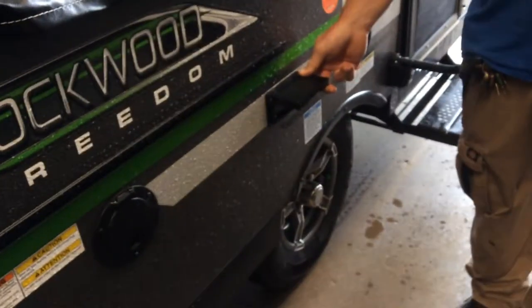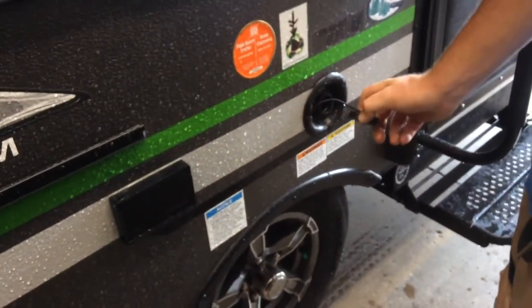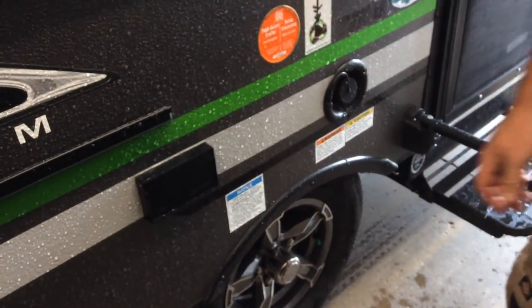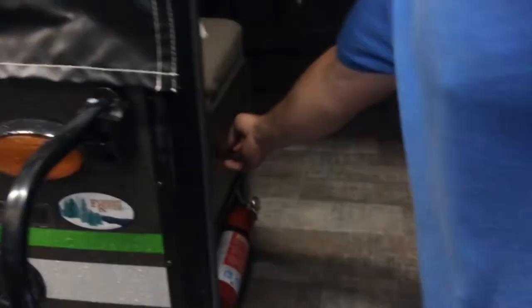Two 110 plugs right here for you. Fresh water fill is right here — you simply turn it off, put your hose in, and fill it all the way up. On the driver's side, in front of the tire, is where the drain is located. The light switch is underneath — as soon as you go inside the trailer, there are a couple of light switches on the side. This one turns on your LED light underneath the awning, and the other switch is for all your roof lights.